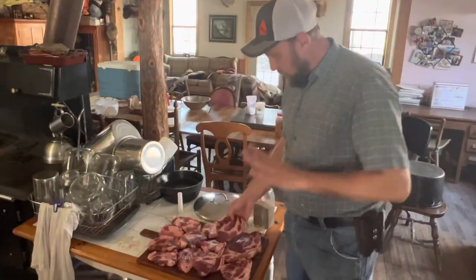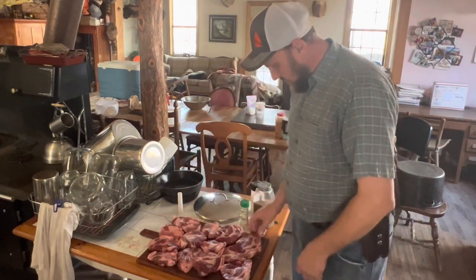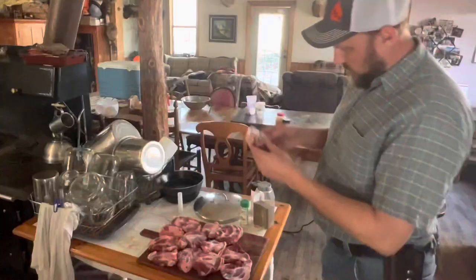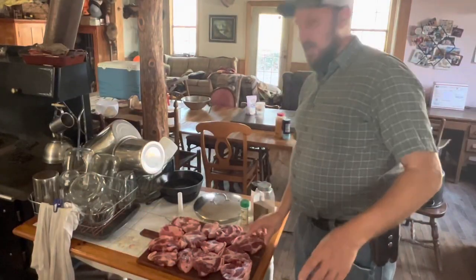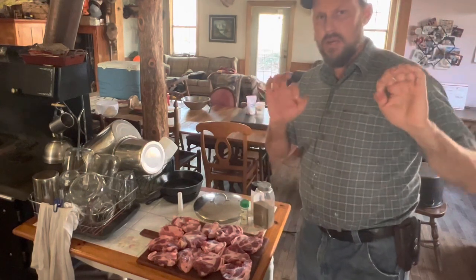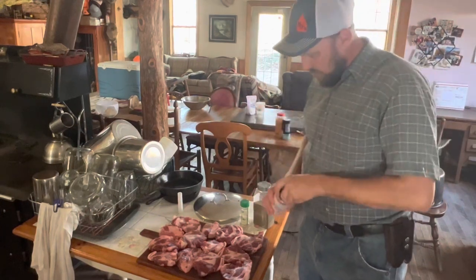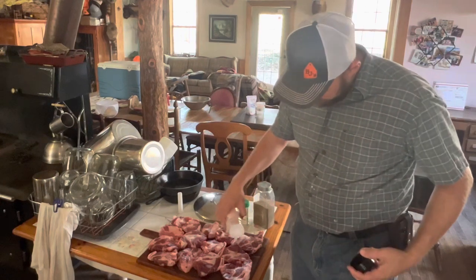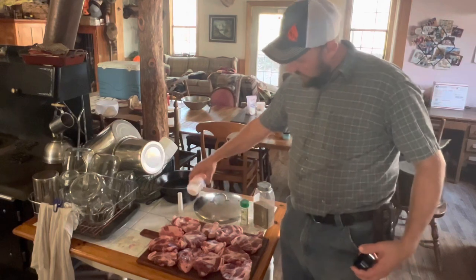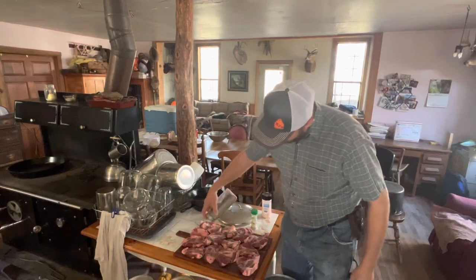All right folks, here we are with our copa steaks — it's been a couple days. I just love the looks of them, all marbled up — unbelievable. Treat them as you would a very high quality ribeye steak. It doesn't take a lot of stuff to make it taste good. All you want to do is bring out the flavor that's already there. So all we're going to do is simply salt and pepper and a little garlic powder.